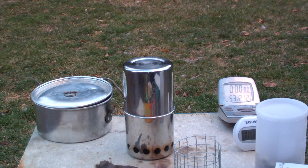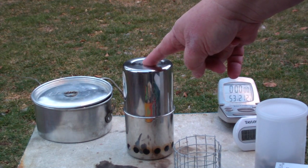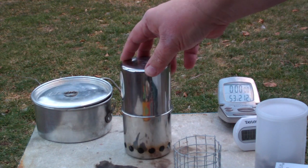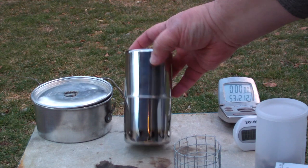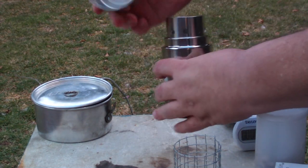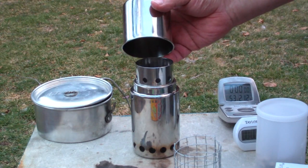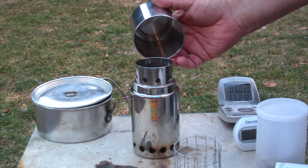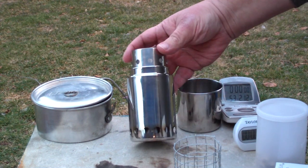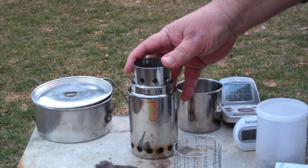Hi, Hiram here. I wanted to do a boil test on this pup stove that Nate over at World Stove sent me. This is one he sent me for Christmas along with the beaner stove. As it sits here, the stove and the cup both weigh 395.2 grams or 13.93 ounces. Just the stove weighs 328 grams or 11.6 ounces.